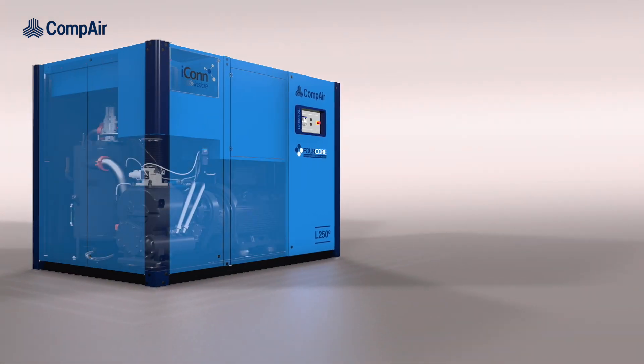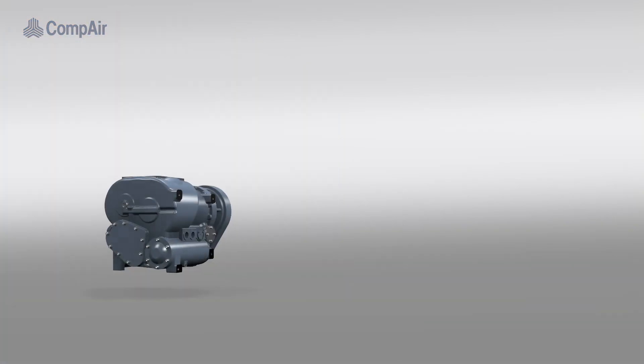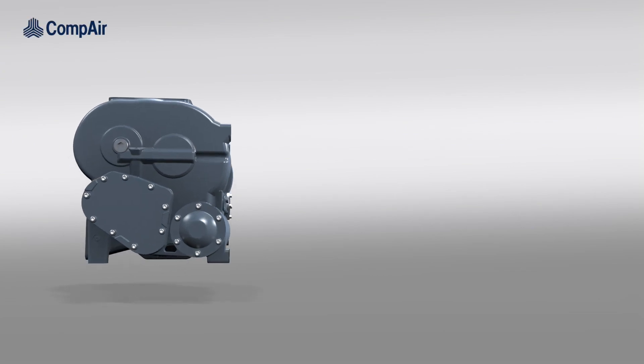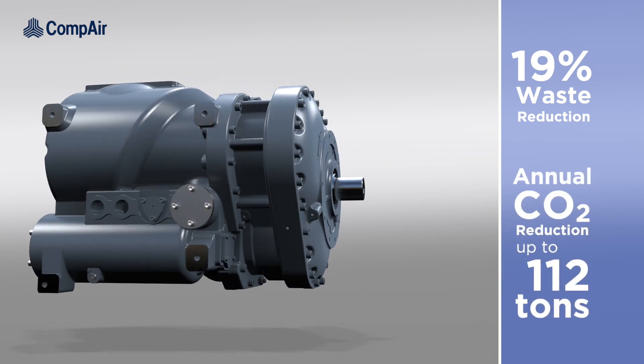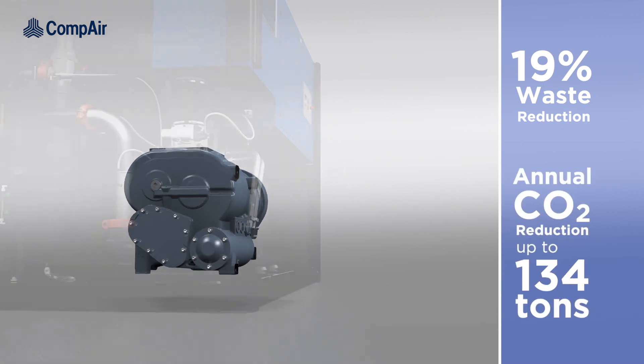The innovative 4-core technology with its best-in-class performance offers significant energy savings, reducing waste by 19% and gas emissions by up to 134 tons of CO2 per year.